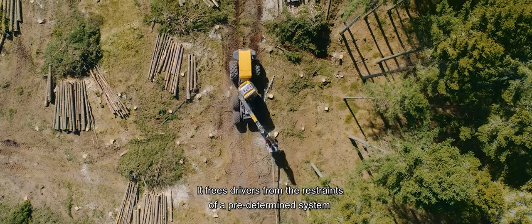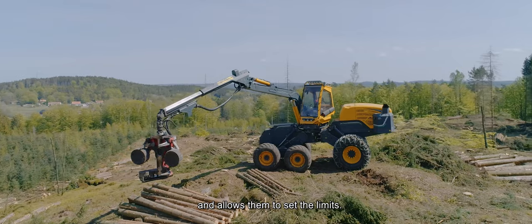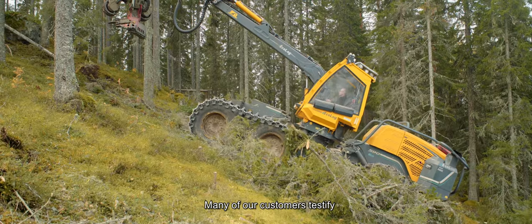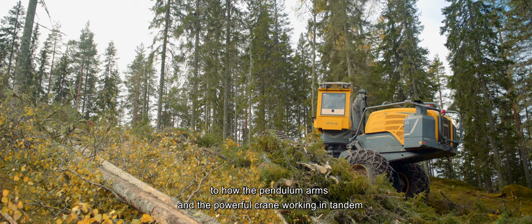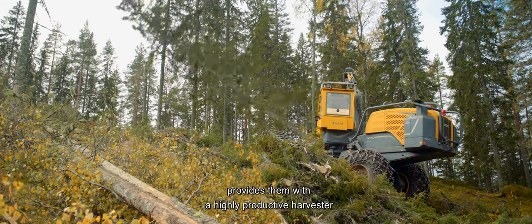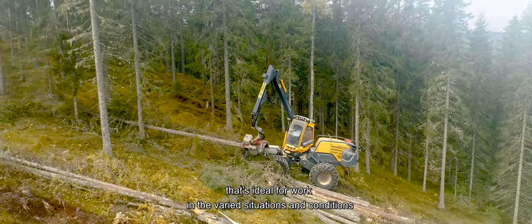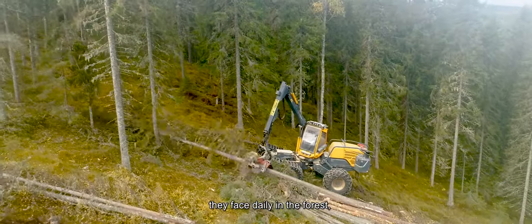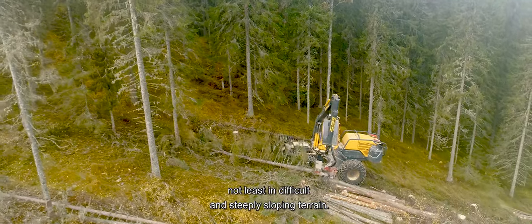It frees drivers from the restraints of a predetermined system and allows them to set the limits. Many of our customers testify to how the pendulum arms and the powerful crane working in tandem provides them with a highly productive harvester that's ideal for work in the varied situations and conditions they face daily in the forest, not least in difficult and steeply sloping terrain.